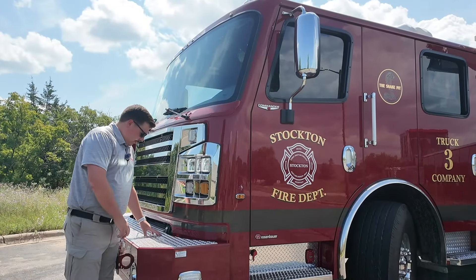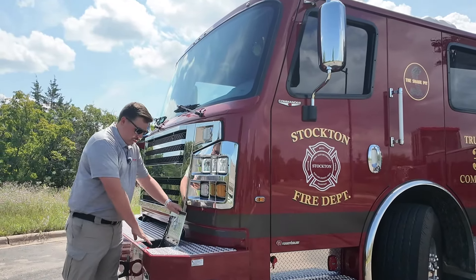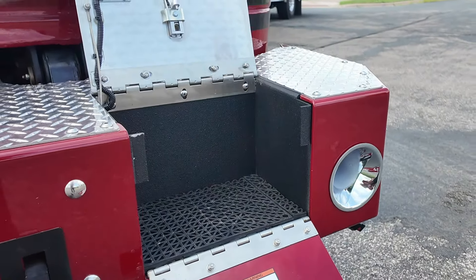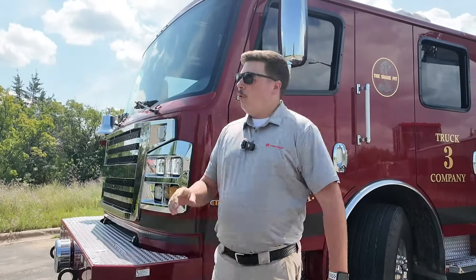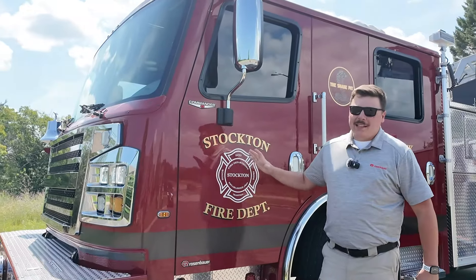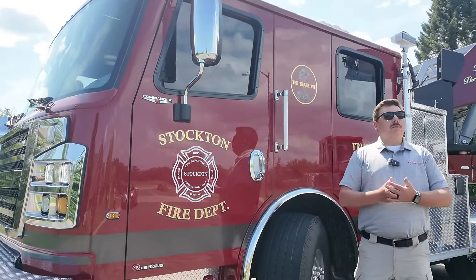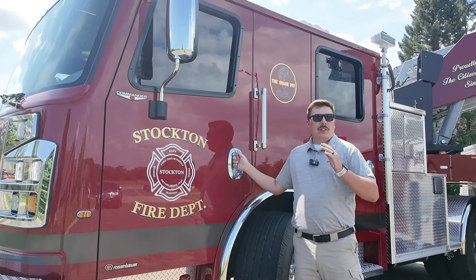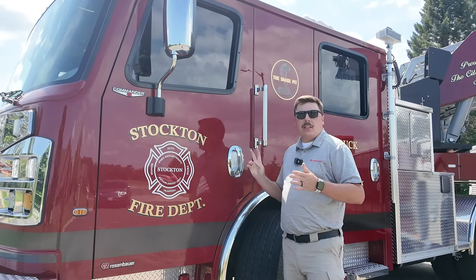Starting up front here with Stockton's brand new truck, we have these customized storage compartments. Stockton has multi-uses for their storage compartments. We are building this truck on our beautiful Rosenbauer Commander chassis. This chassis — we've touched on it many times — but it's important that you know it's the strongest cab in the industry, and the only one manufactured to use the same truck for all four crash tests.